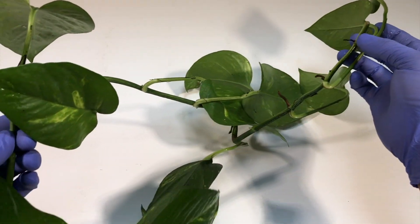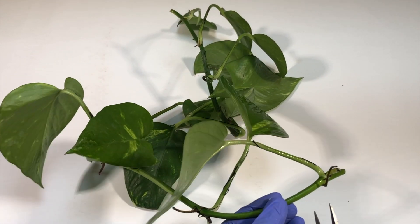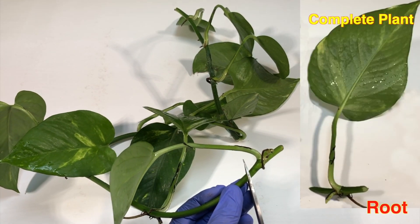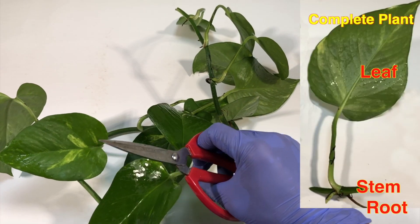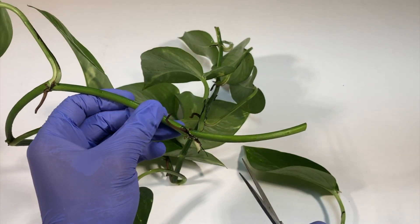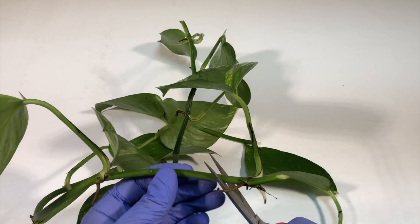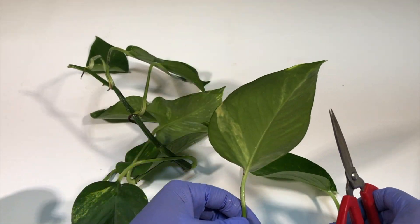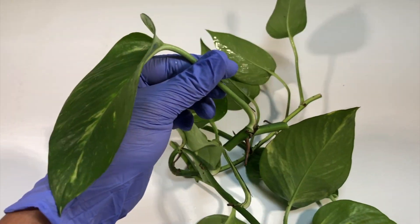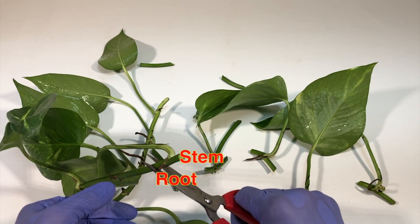It is very important to take a healthy and fresh plant. Cut the branch just below the node region so that each cutting will have a root, a small stem, and a fresh leaf. This will act as a complete new plant. The green portion between nodes is of no use since it doesn't have any potential to grow, so we'll discard it. Cut each leaf in the same way so that each has a root, a small stem, and a complete leaf.